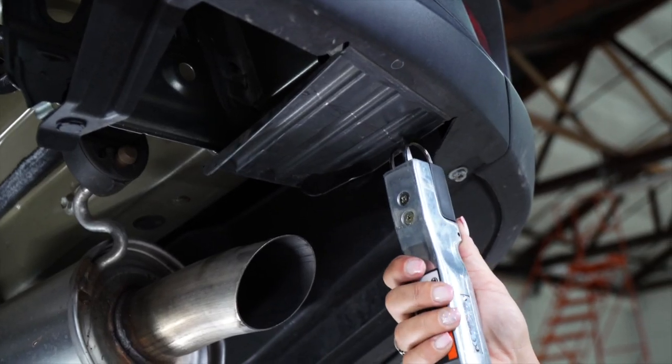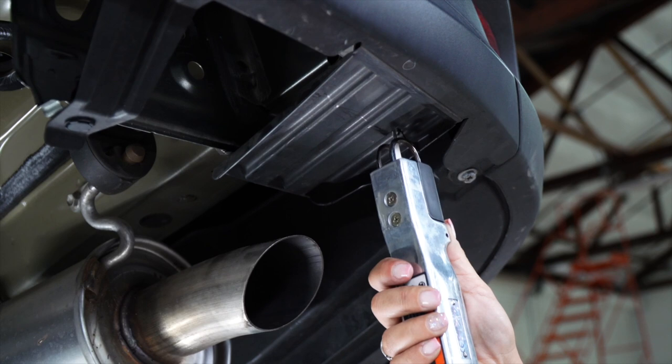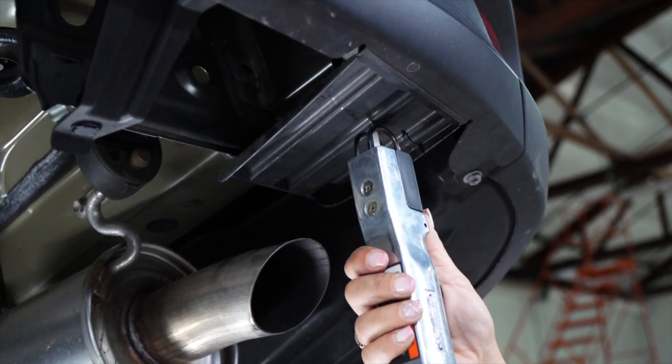Next, we're going to be trimming the air deflector, which we've already marked from the rear of the bumper, two inches.